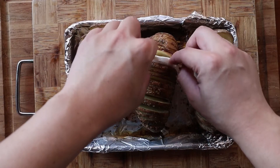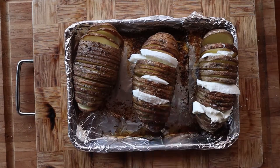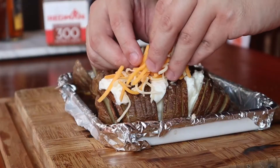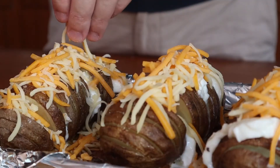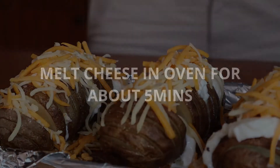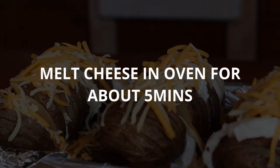Next, place in some slices of buffalo mozzarella into the slits of the potato, and top it off with even more cheese. Here, I'm using a mixture of regular mozzarella and cheddar. Place it back in the oven for about 5 minutes or until the cheese is melted and brown.